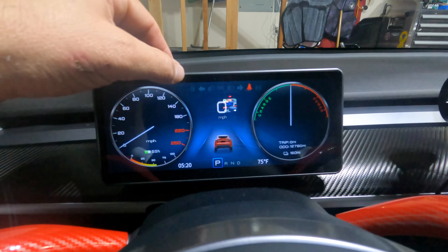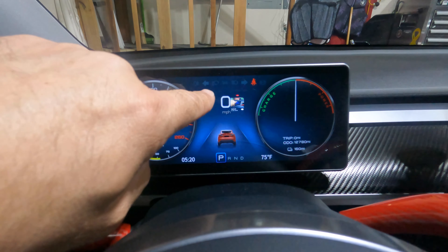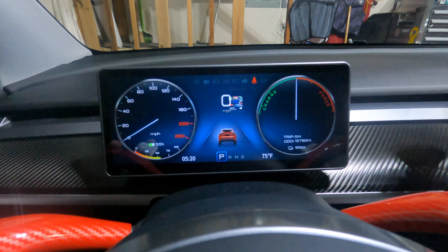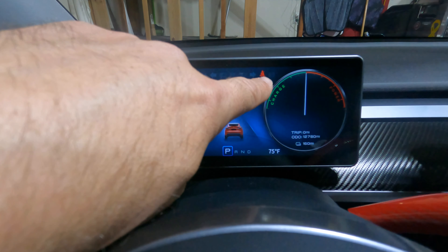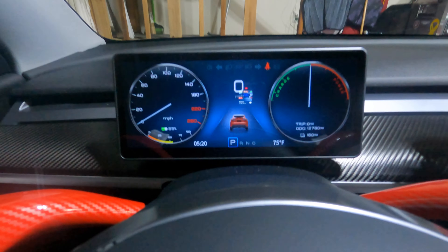Across the bottom you have the time, park/reverse/neutral/drive gear selector, and the outdoor temperature. Across the top you have your bright light indicator, blinkers on the left and right — if I put the blinker on you can see it flashing — your headlights, seatbelt indicator, and on the right side is the hold functionality.